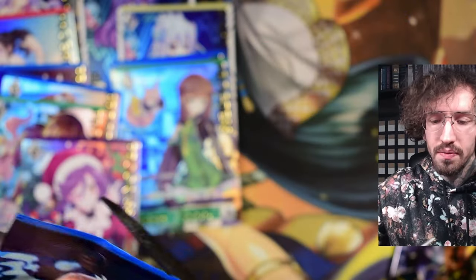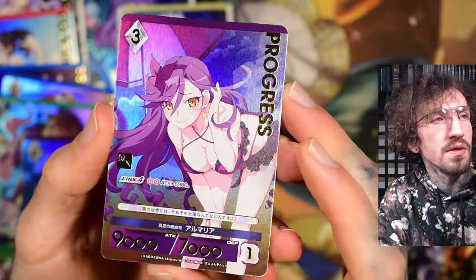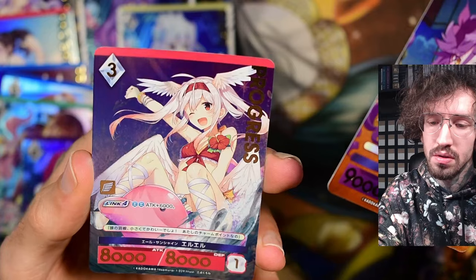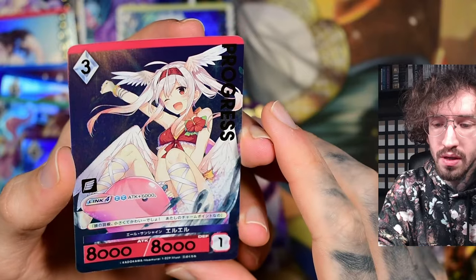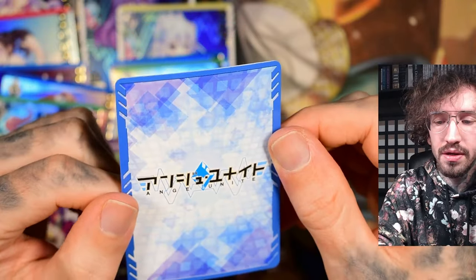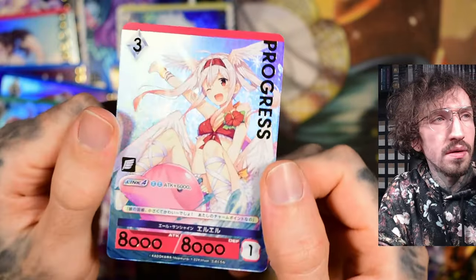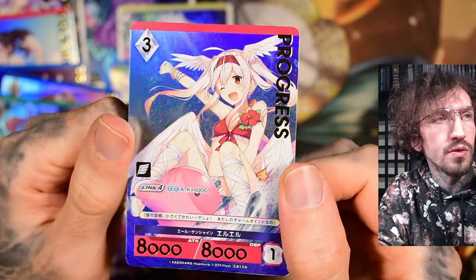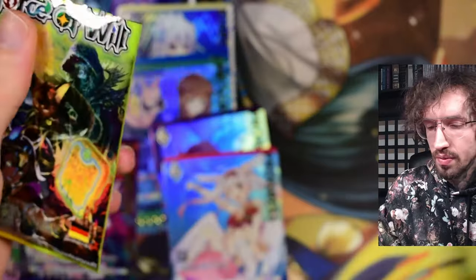And last pack. So yeah, I think I will try to get volume two. A little bit loot but not too loot, and some nice artworks, nice coloring, nice printing, no quality problems as far as I can see. Very very nice, I like it, I'm excited for volume two. We'll probably pick up another extra booster pack, probably not the decks though.